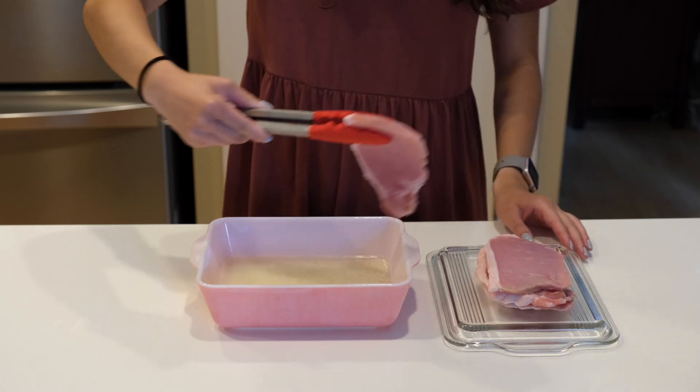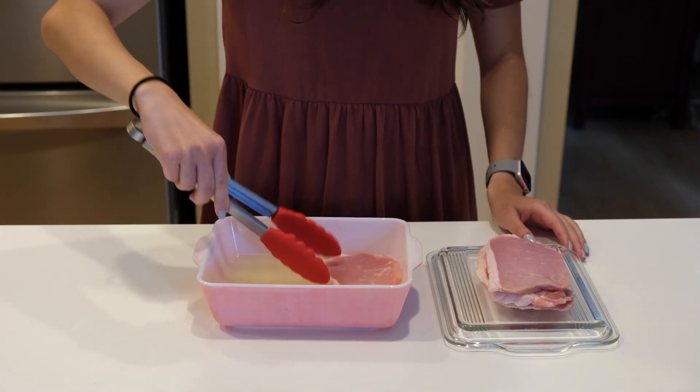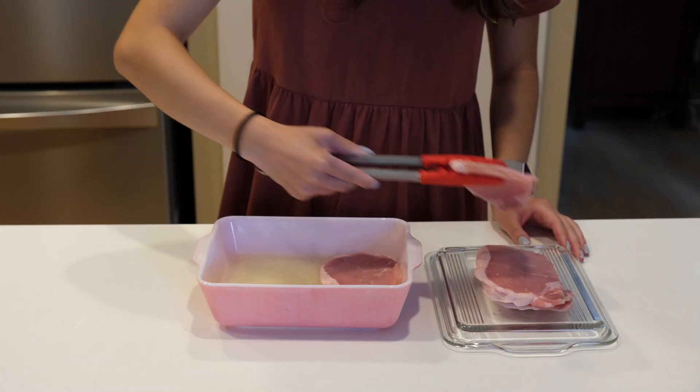Place your pork cutlets into your marinade, make sure they are covered in the shio koji, and let them marinate for eight to twenty-four hours.